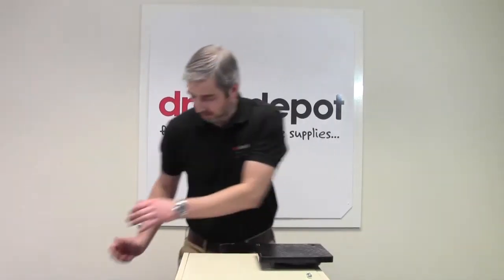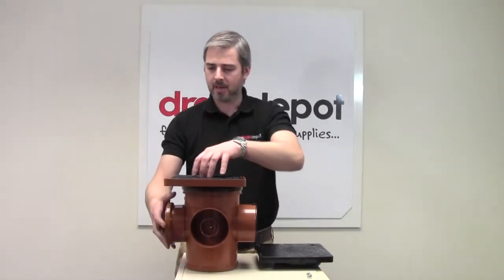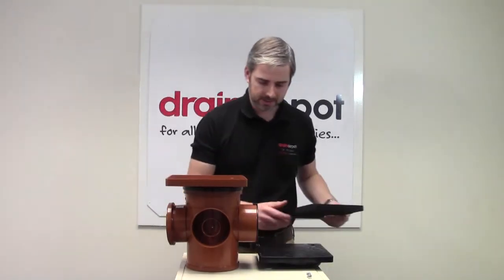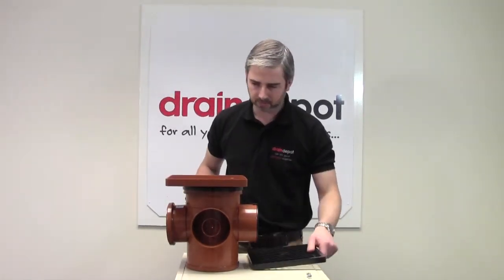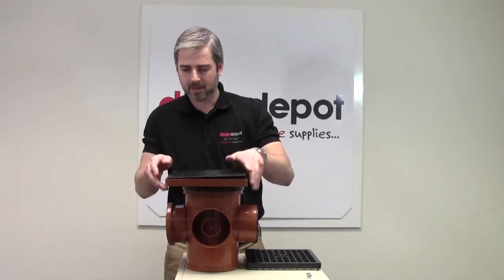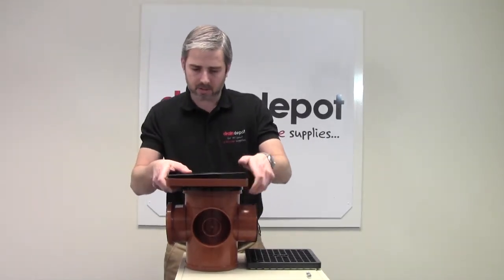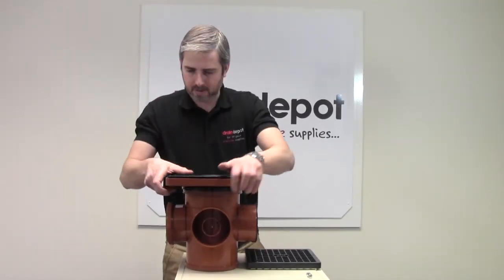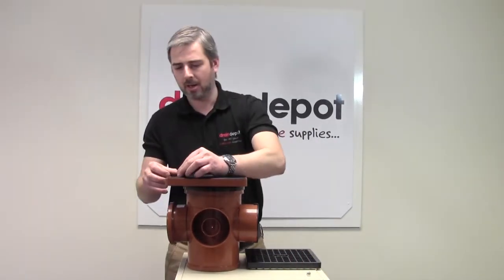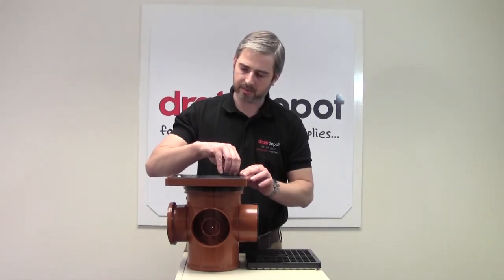I have one here. Simply remove the lightweight grating that was supplied with the gully and insert the lid. There we go — nice and firm, and fixed with screws compressing the sealer ring.